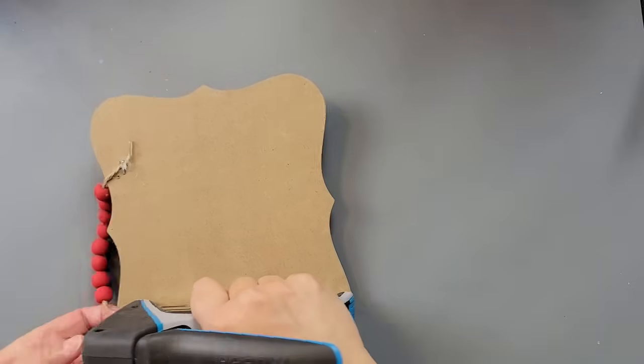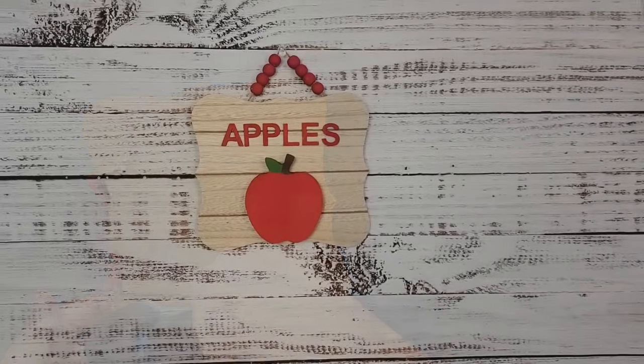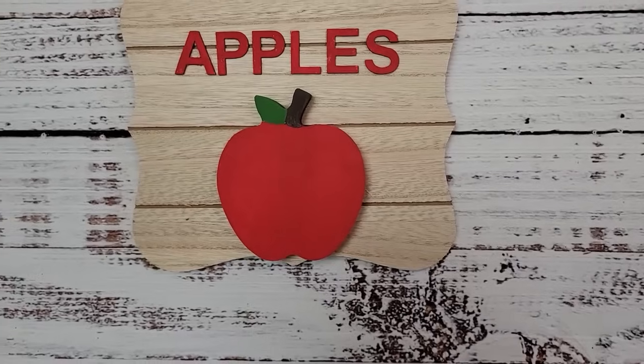I was having a lot of fun with these apple things and I wish I would have had more apples because I had more ideas, but I ran out of apples and I didn't want to make any more pumpkin apples. Let me know what you think about this one as well.